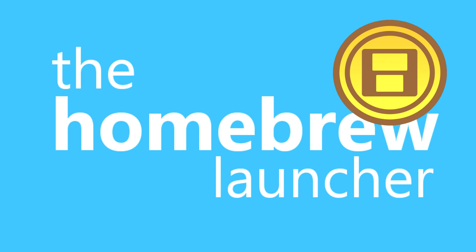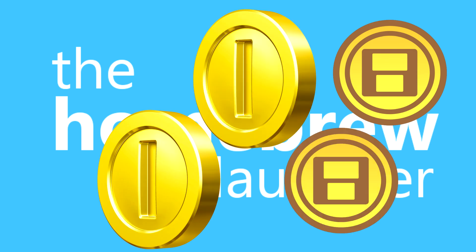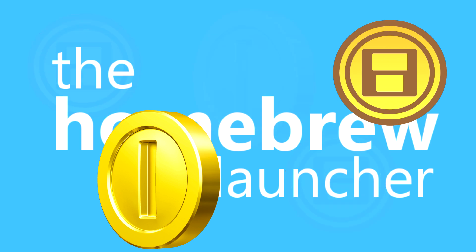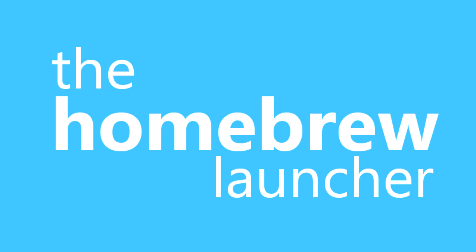A really, really useful feature — one I use a lot myself — is the coin editor. There's an application where you can edit your coins on the 3DS so you don't have to walk, and you or a program can add up to a thousand coins to your system. Your system thinks you have a thousand coins, which is pretty useful for games or for Mii Plaza. It's just really useful.